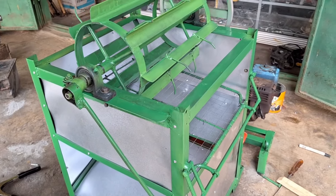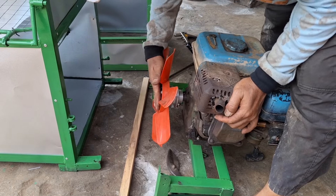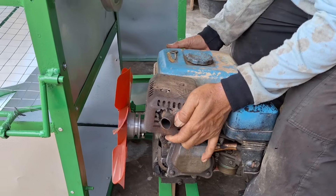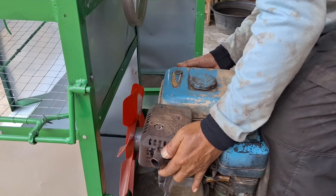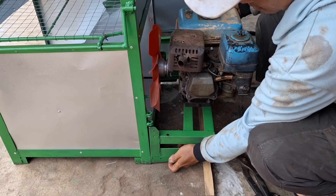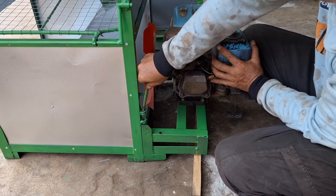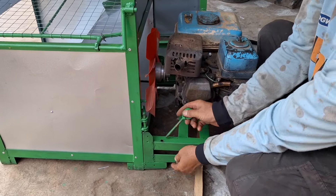Ini sudah terpasang. Tinggal kita pasang di bagian mesin. Masukin ya, ini langsung siap. Untuk mesinnya bongkar pasang, kita masukin aja ya. Tinggal pasang pengencangnya ini, dikunci pakai sini. Boleh nilai tanam di bawah ya.